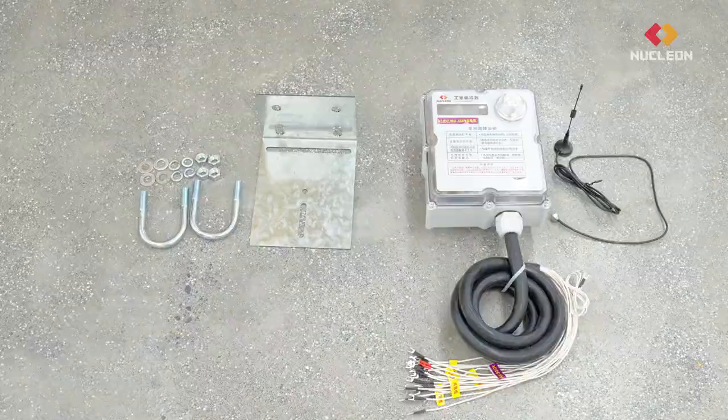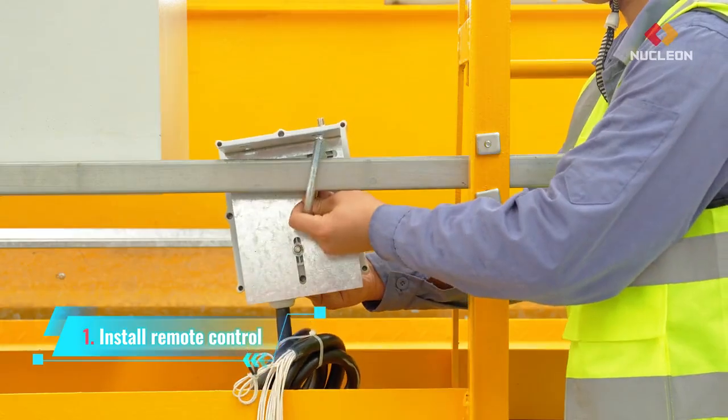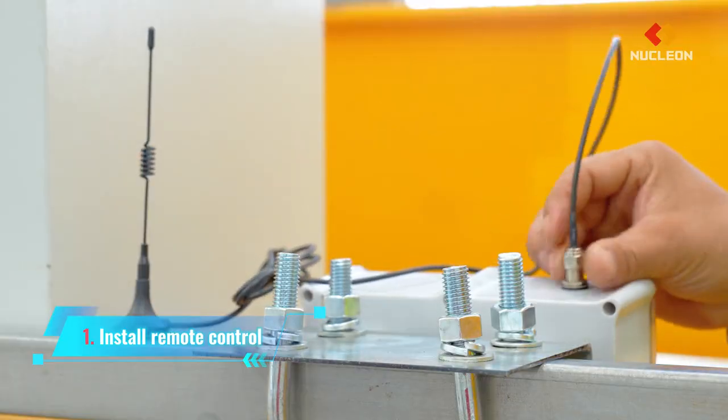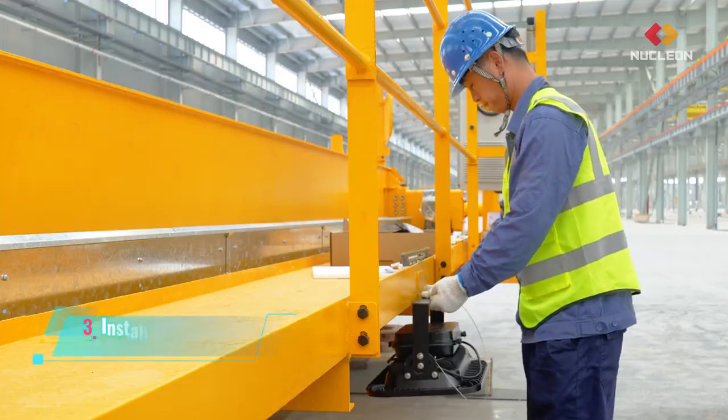Electrical parts: install remote control. Install the transformer. Install the lighting.